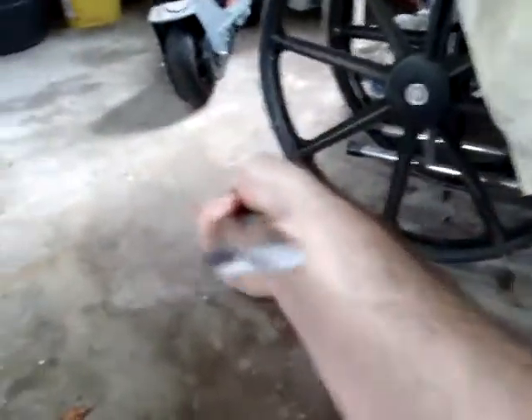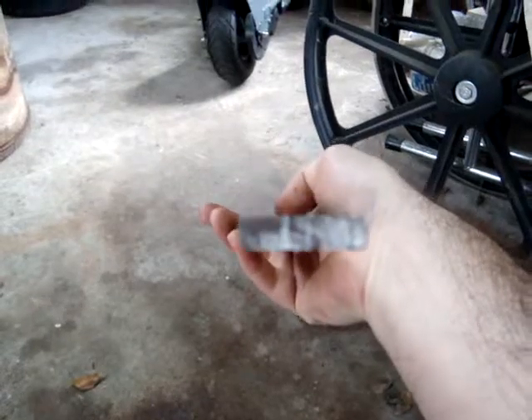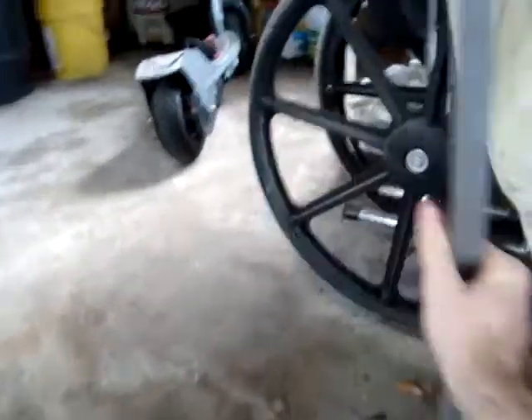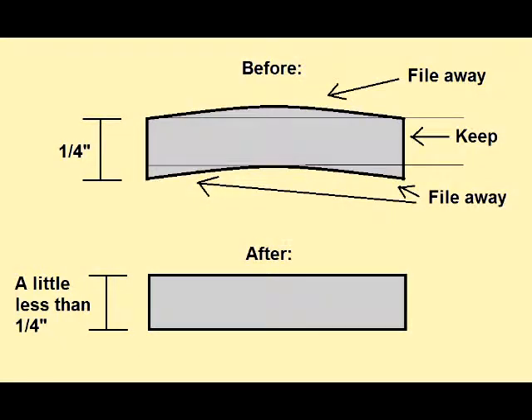The way I cut this off, I measured out three-eighths of an inch, scored a line on the metal, and then with a hacksaw and a vice just very slowly cut down following that line as best I could. You want to take it slow because if you go too quickly, it's easy for the blade to start going at an angle one way or another and then this won't be parallel anymore.